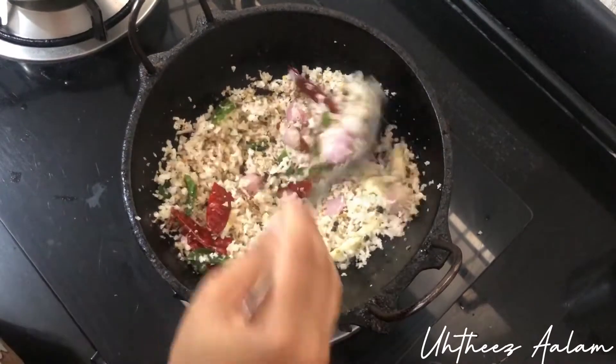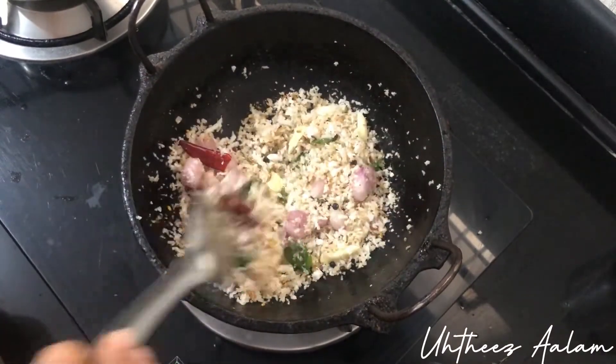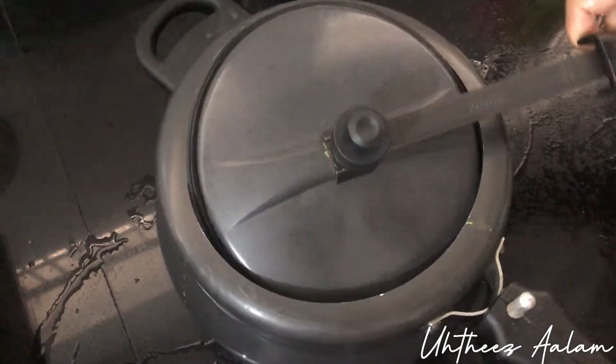Now we have to put it in the lower flame. We put it in the lower flame. Then we put a cooker in the oven.